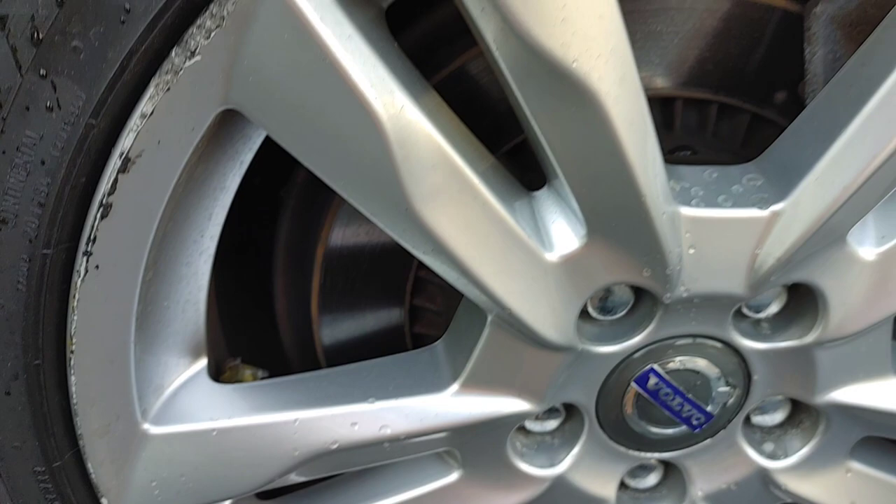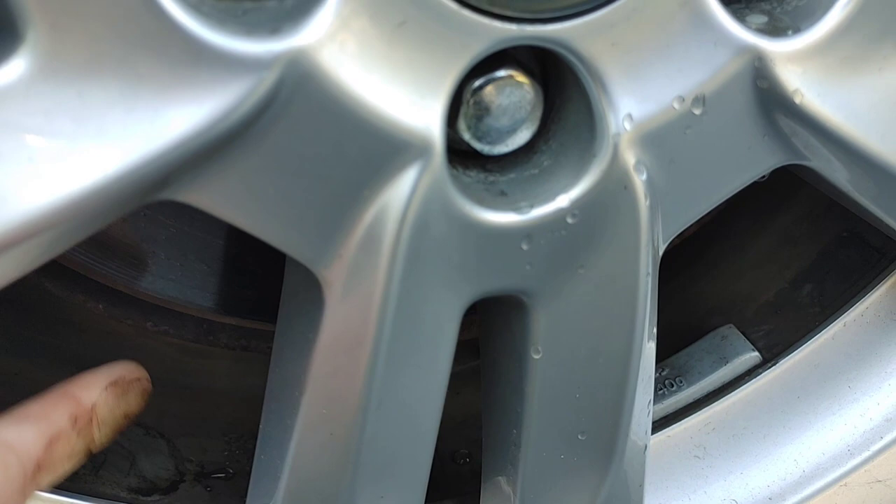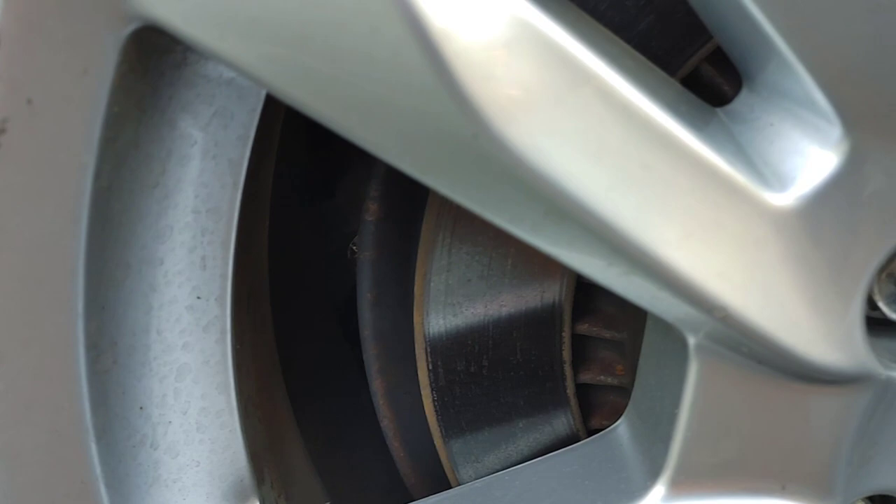Hey guys, Chelsea from Attention to Details. Today we're working on a Volvo XC60 and we're working on the tires and wheels before we get started on the rest of the vehicle. These inner wheel chambers are just completely sludged up with a greasy substance.